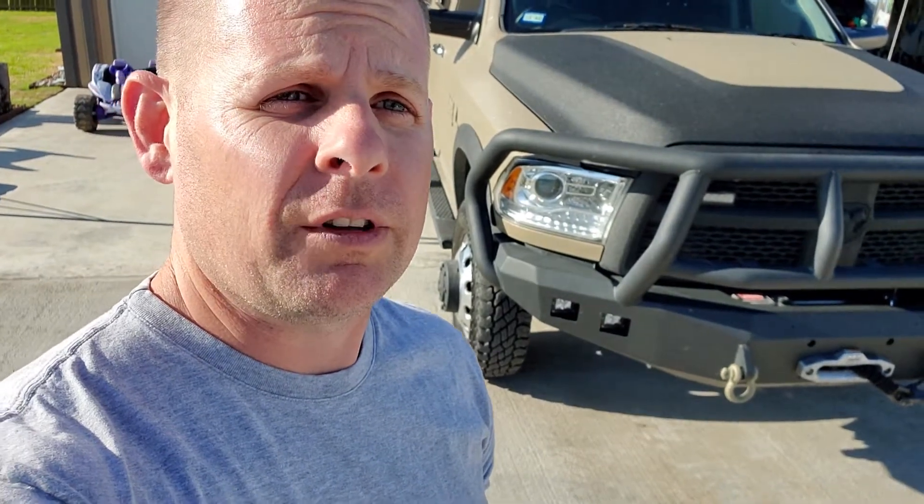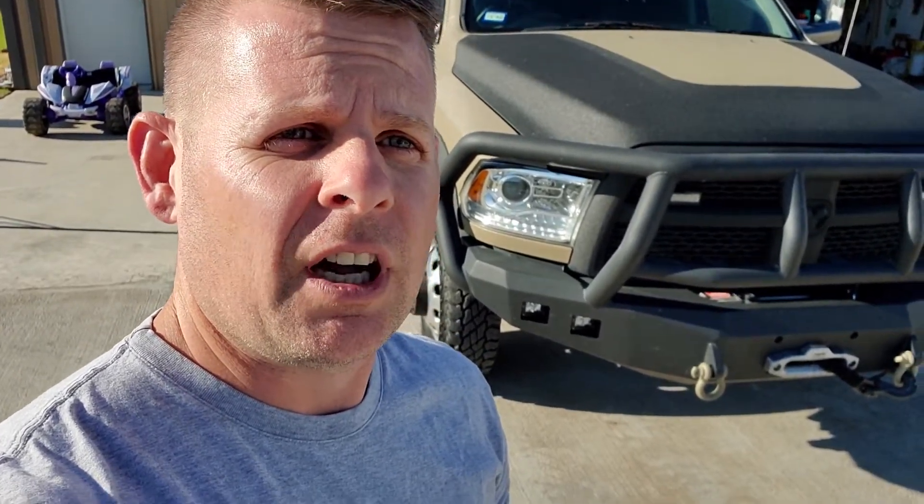Hey guys, Patrick with Tactical Diesel Dad here. This is my first video, thanks for joining the channel. Today we're going to change the rear differential fluid on my 2017 Ram 3500 dually. It's got about 48,000 miles on it. I tow a lot with it and I'm actually past due on a rear differential fluid change, so I'm going to knock that out today. Pardon the voice — I'm just getting over a cold. Pull this thing in the shop and we'll get started.